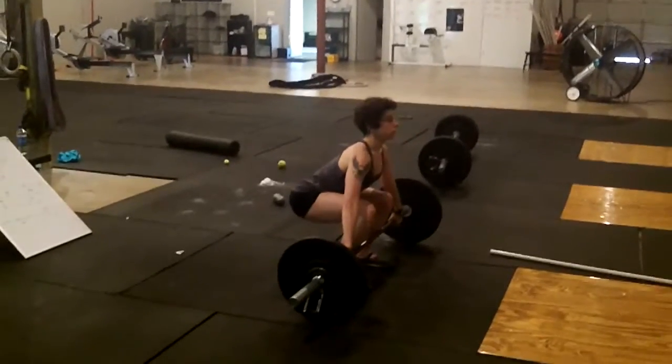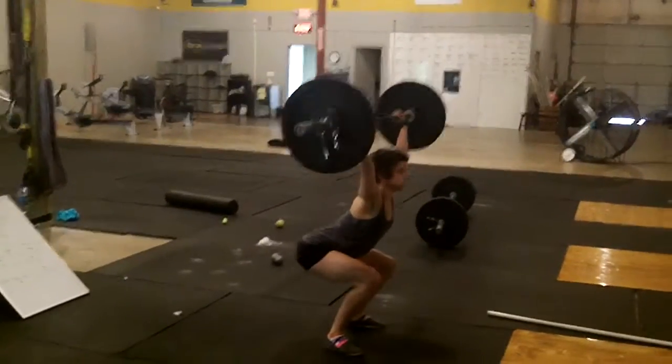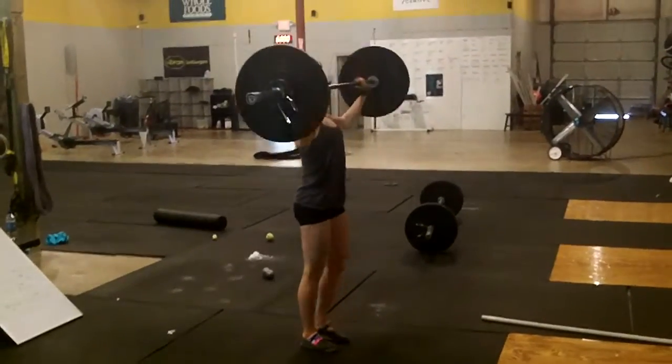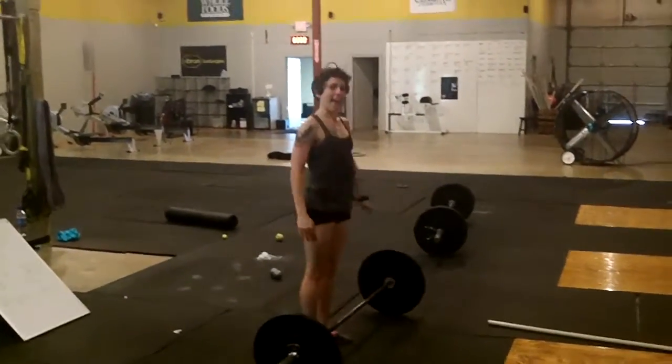So power snatch, two squat snatches — nice bar path, good explosion. Very good, Elizabeth. That was a great set. Excellent job.